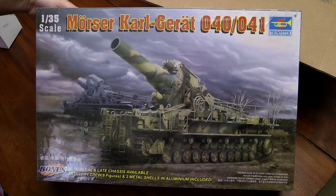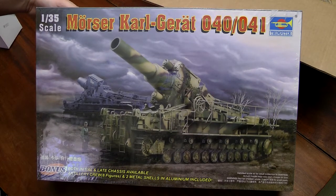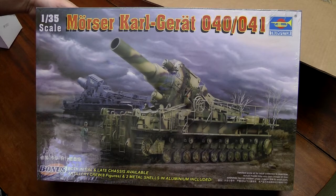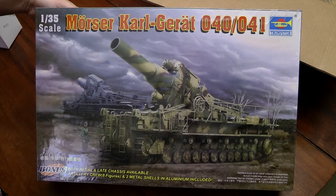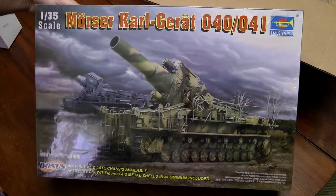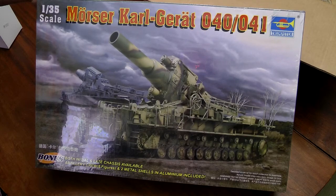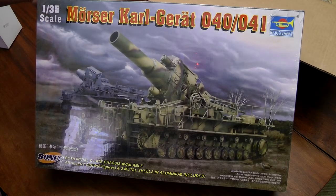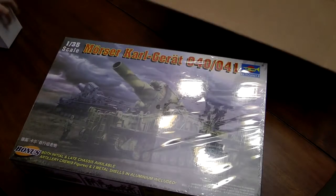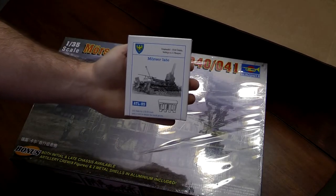1/35th scale Karl-Gerät heavy mortar — it's by Trumpeter. I've been looking at these for a while and decided to go ahead and get one. I thought about a railway gun, but this was something big and I kind of like mortars, so I thought I would give this a try. I've got a set of Friul model tracks for it.